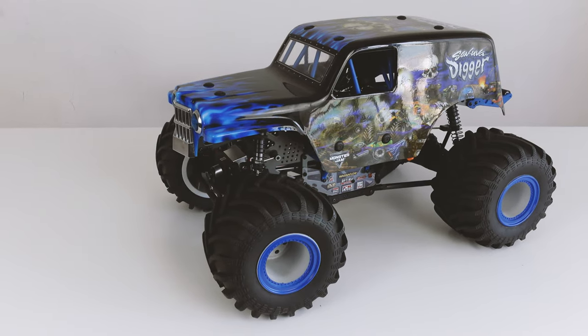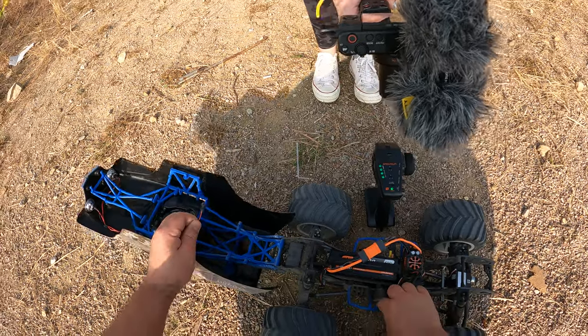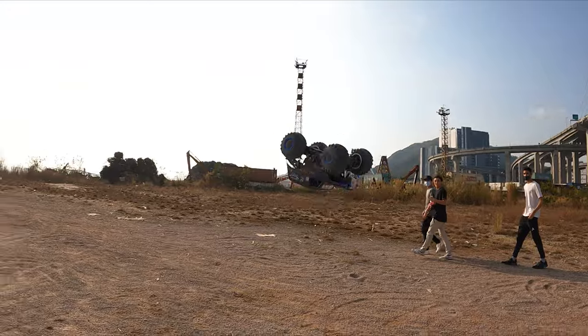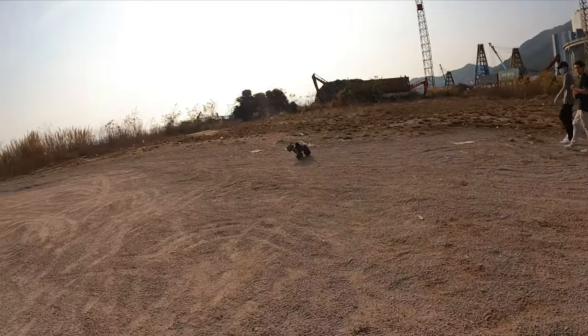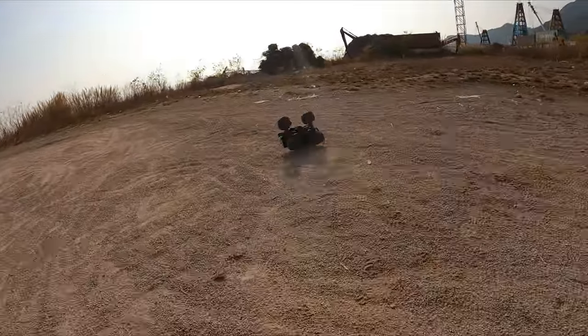Before you buy the Loci LMT, watch this video to help you decide whether or not this is the truck for you as we review the best looking RC on the planet — the Loci LMT Son of a Digger monster truck review coming up.